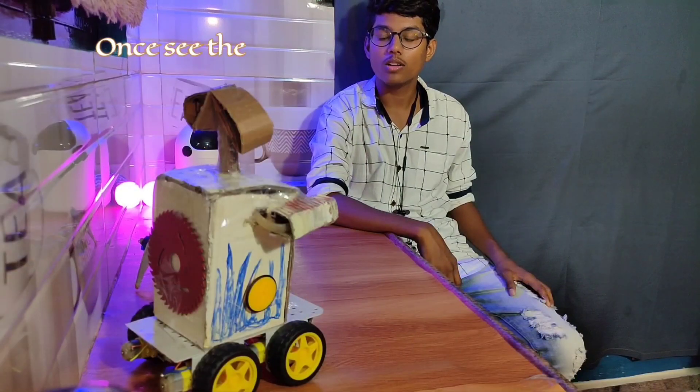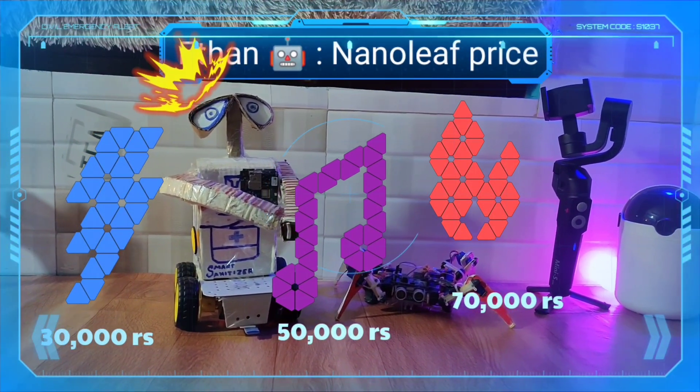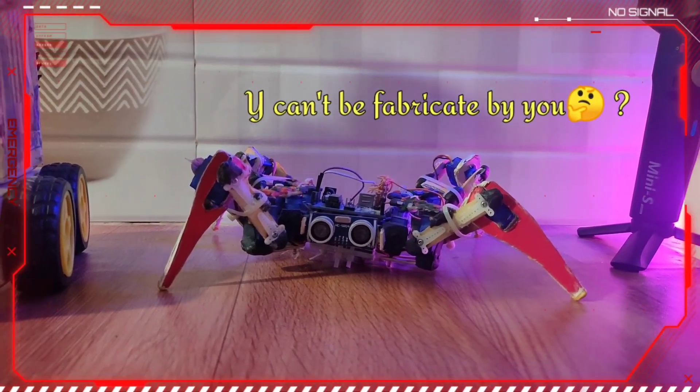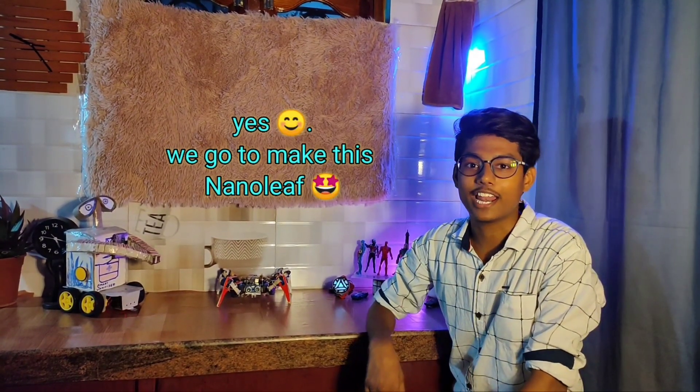Would you bring it here? One — see the price. Hey Shin, why can't this happen and we buy it? Yes, we gonna make this Nanoleaf ourselves!